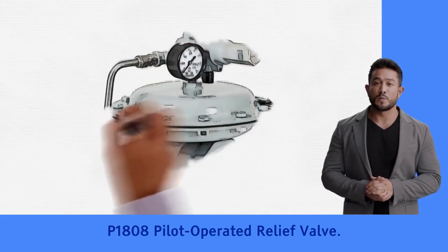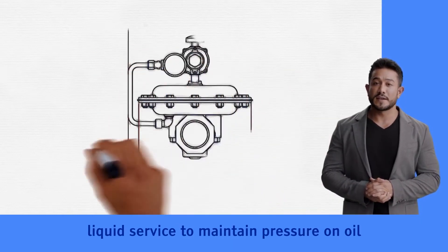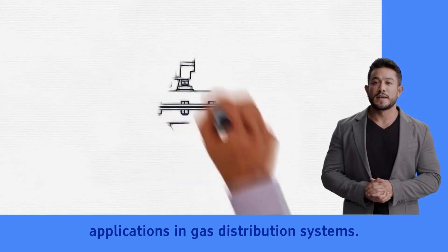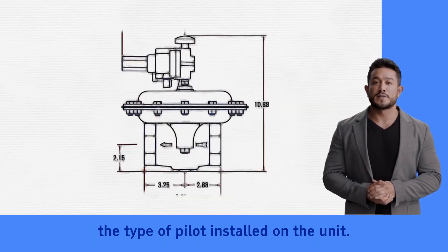The P-1808 Pilot Operative Relief Valve, or Back Pressure Regulator, is used in gas or liquid service to maintain pressure on oil and gas separators and in pressure relief applications in gas distribution systems. The function of the P-1808 is controlled by the type of pilot installed on the unit.